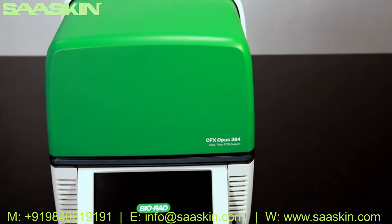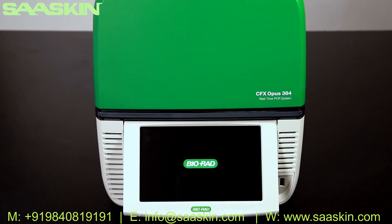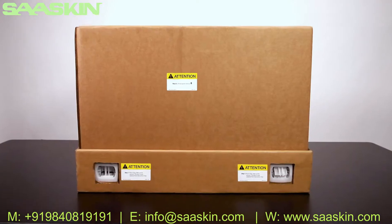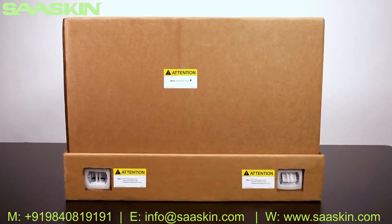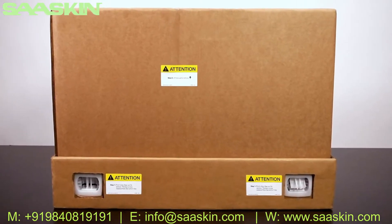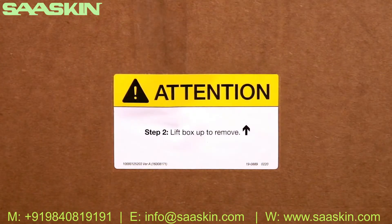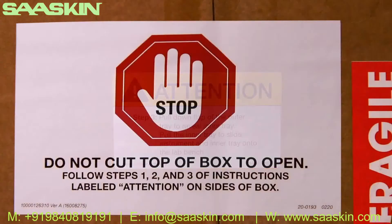Congratulations on the purchase of your new CFX Opus real-time PCR system. The CFX Opus system is designed to be unpacked and installed in minutes. Begin by placing the box containing the instrument on the bench where it will be installed. Please exercise appropriate caution when lifting or moving heavy objects and pay attention to all warning stickers.